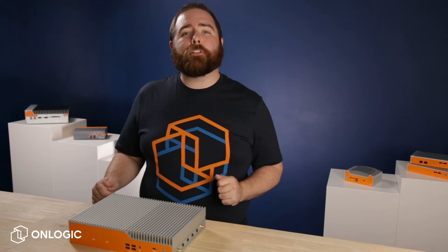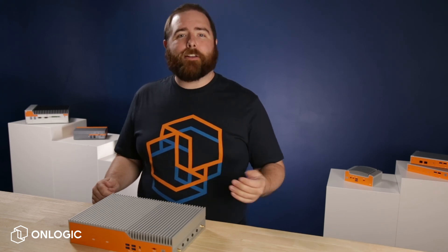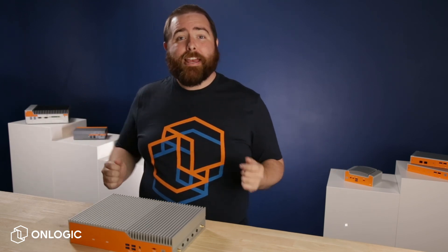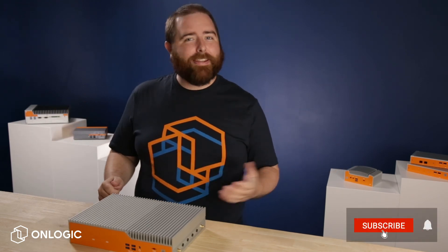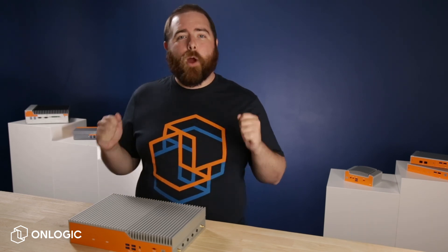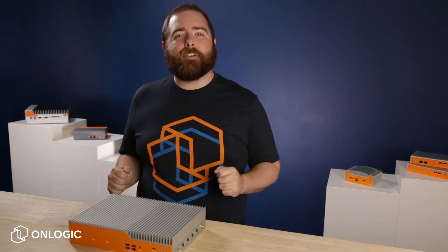We hope you were able to learn a few tips or tricks about installing a fanless computer. If you have any questions, leave them in the comments section below. If you liked the video, give it a like and subscribe to our channel. We will be talking about our Helix series and wireless connectivity options in our upcoming videos. See you next time on TechEdge!